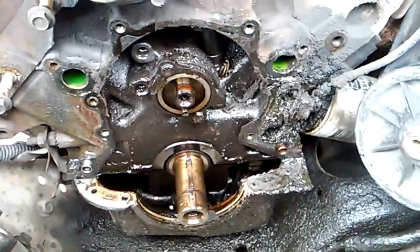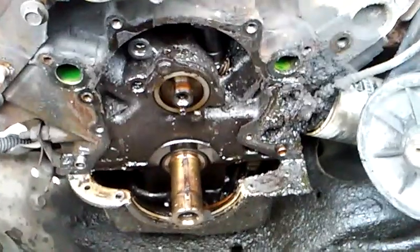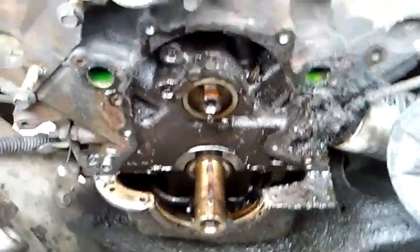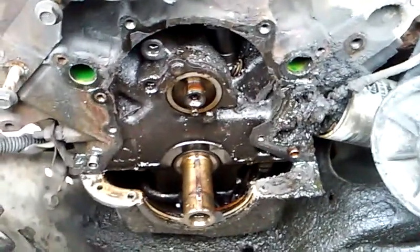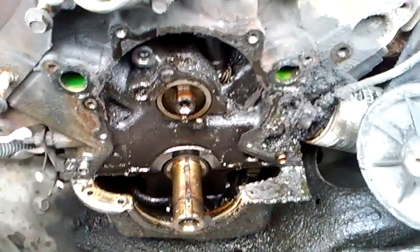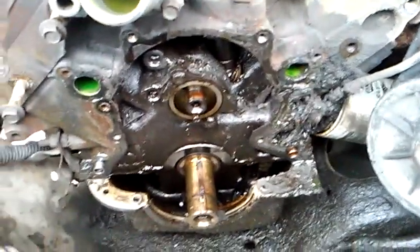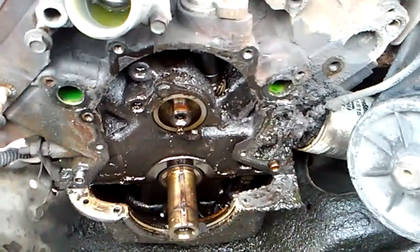What we need to do now is prep this to receive our new gaskets, our new timing chain, and all that. We need to clean this and get as much sludge out of here as we possibly can. I'm gonna use degreaser and engine cleaner, clean all this up, and show you some before and after shots.